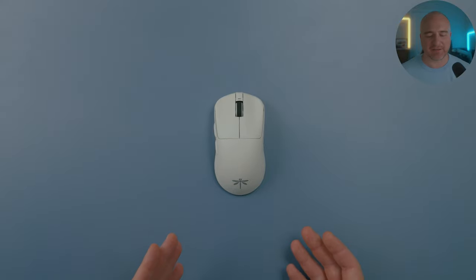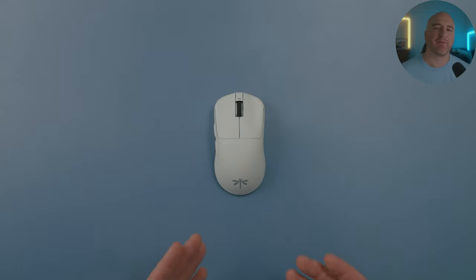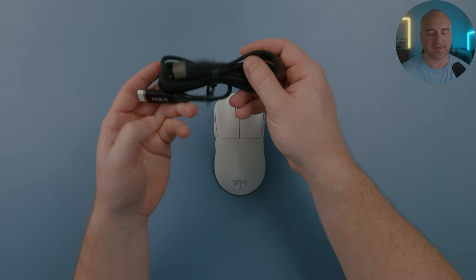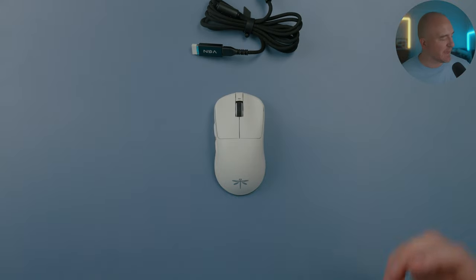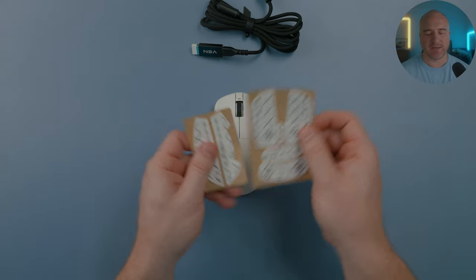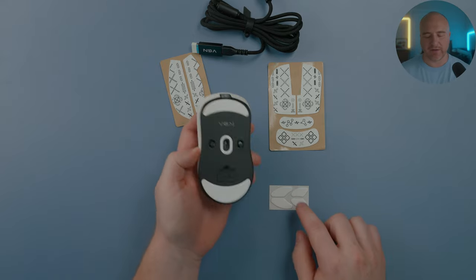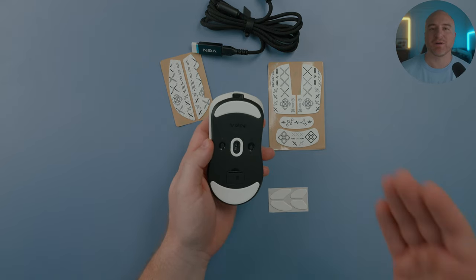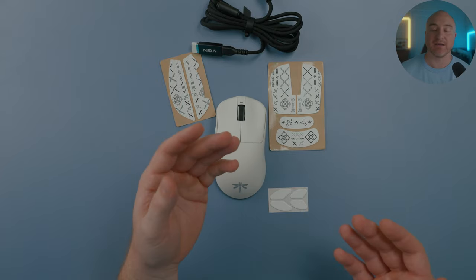Starting out with the specs of this mouse, I'm truly blown away by the price — currently $56.99 US. What's really cool is in the box it comes with a USB-C cable, a dongle, a dongle adapter, grips, and an extra set of smaller style PTFE skates. Considering everything, the build quality and everything this mouse comes with is honestly incredibly impressive.